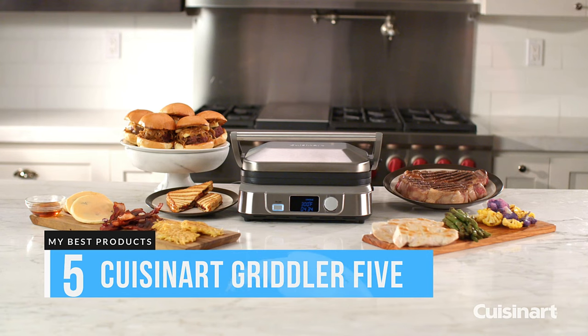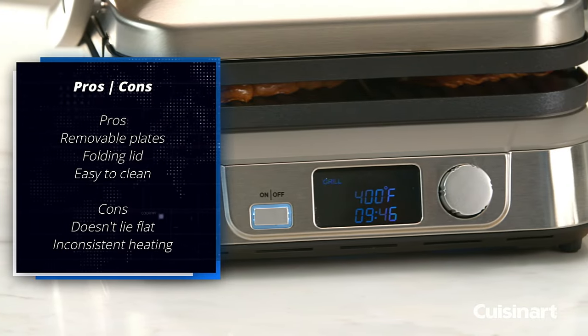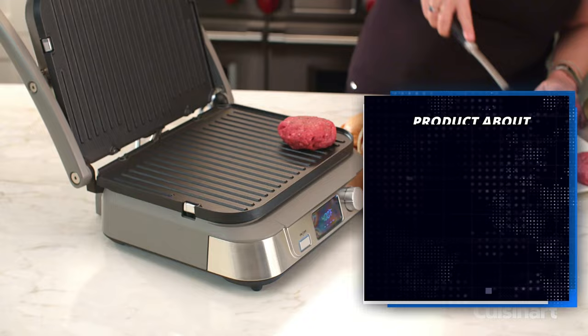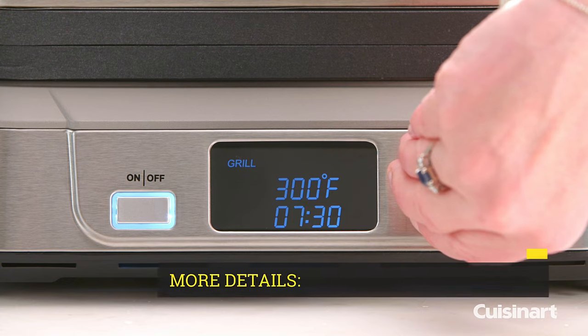Number 5: Cuisinart Griddler 5. Like the Griddler Deluxe, the Cuisinart Griddler 5 is handsome and versatile. It too can be used in an open or closed position and has both grill and griddle surfaces. Smaller than the Deluxe, it can only hold four patties at once when closed or eight when open.